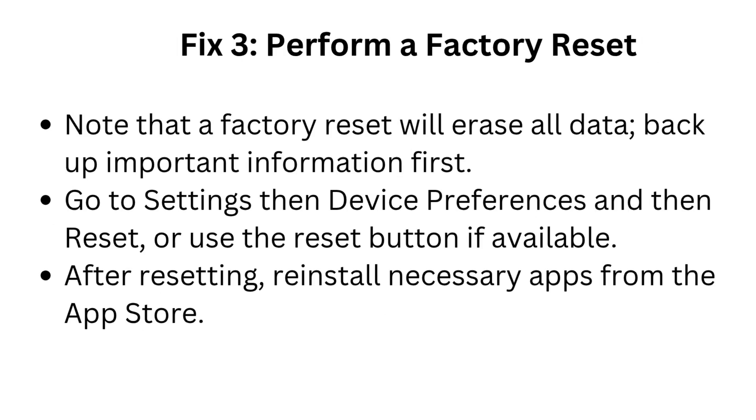Fix 3: Perform a factory reset. Note that a factory reset will erase all data, so back up important information first. Go to Settings, then Device Preferences, then Reset, or use the reset button if available. After resetting, reinstall necessary apps from the app store.